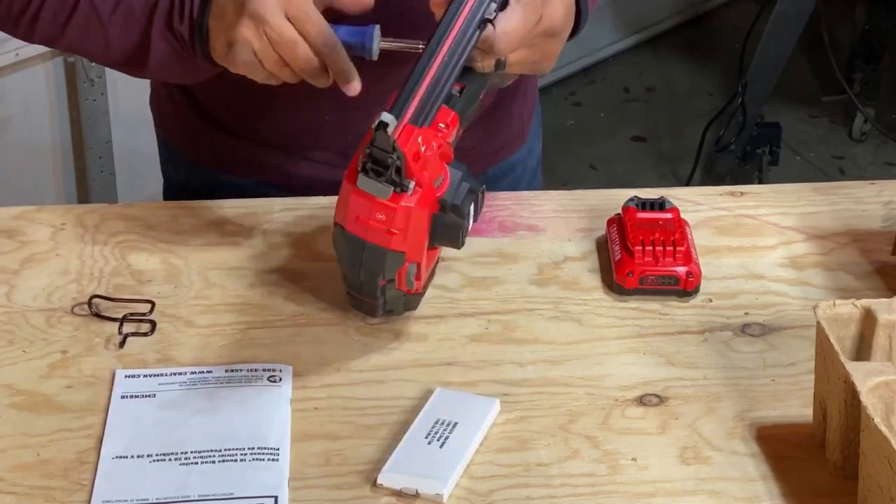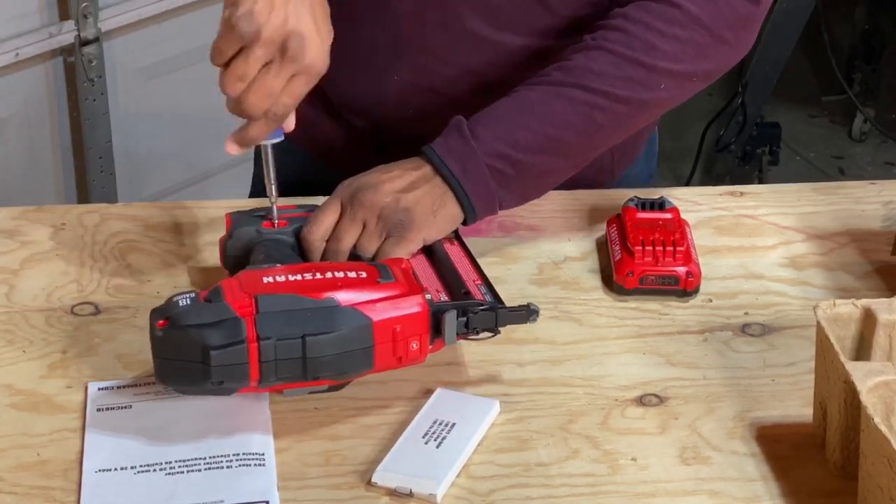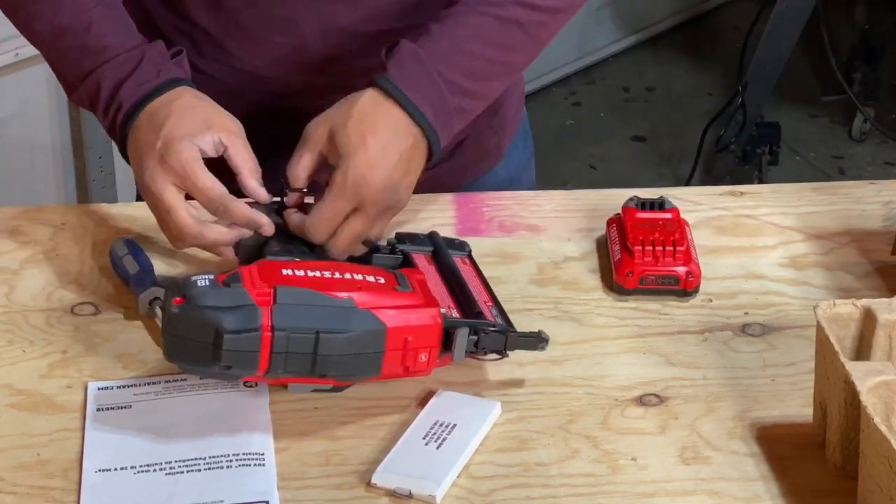Next I wanted to install the belt clip. To do this you simply remove the screw on the lower left side, slide the belt clip in, and fasten the screw back into place.